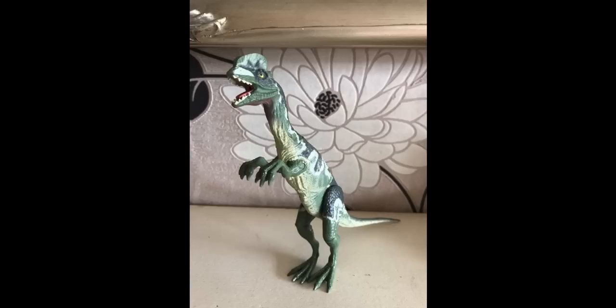I honestly enjoyed my Dilophosaurus toy that I showed you earlier in the video that could squirt actual water — pretty good distance, might I add.